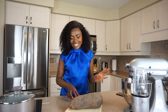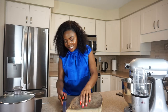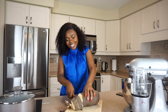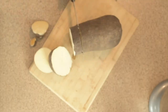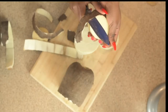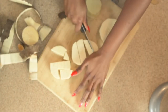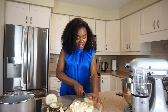Our first process is cutting the yam. From the way I'm cutting, you can tell I hardly stay in the kitchen! I'm cutting this yam into smaller chunks because it makes life easier when I boil the yam and use the mixer.